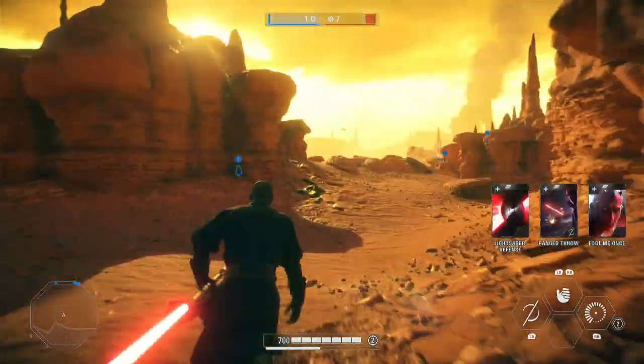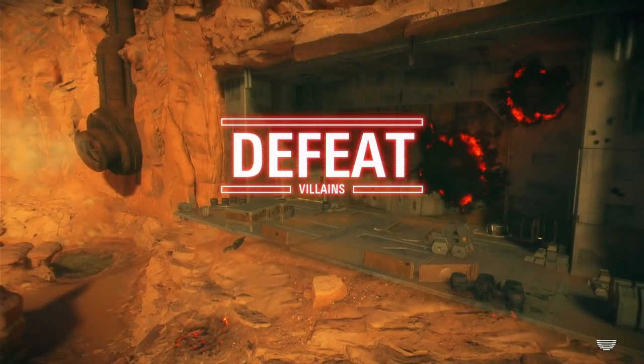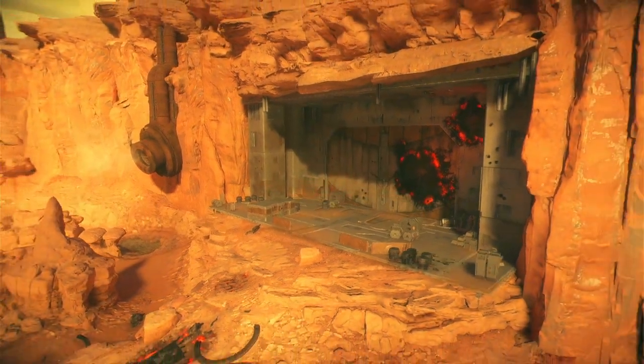It looks like we have definitely lost. All it took was for one of our people to lose and they win. Yeah, we can't win in every video.